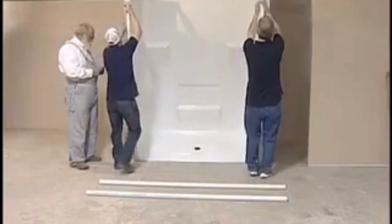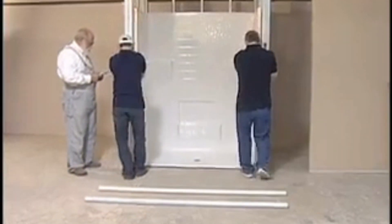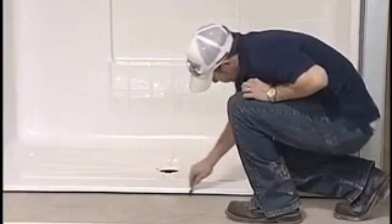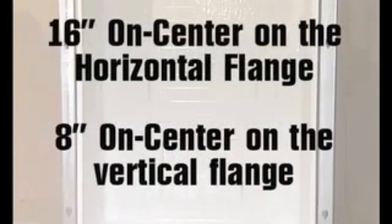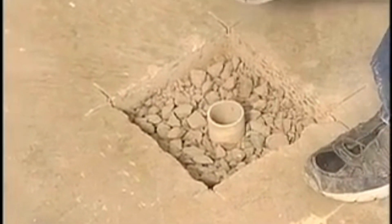Dry set the shower into the pocket and level it to assure the drain aligns and to determine if any furrowing strips are needed to properly fasten the unit to studs. Place a mark across the front of where the threshold will be positioned. Pre-drill one-eighth inch holes into the flange area where the unit will be fastened to the studs — sixteen inches on center on the horizontal flange and eight inches on center on the vertical flanges. Remove the shower from the pocket.